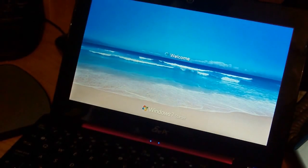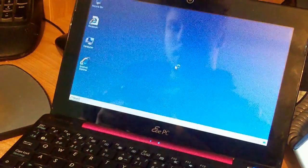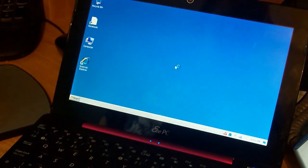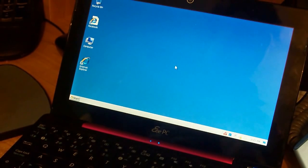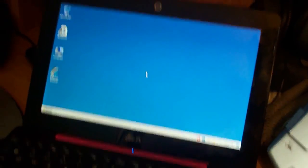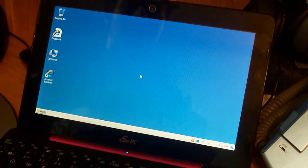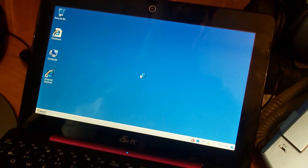I'm thinking of putting Windows XP on it once I get it to actually recognize and boot off the USB stick. But what I've done now to save on RAM is put it back to looking like Windows 2000, so it saves on RAM and it's not using as much since it does have on-board graphics.